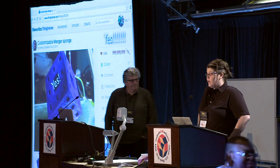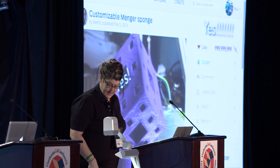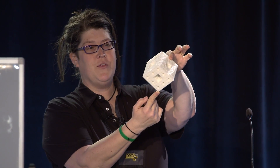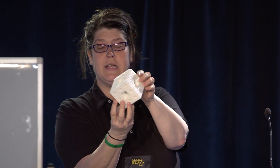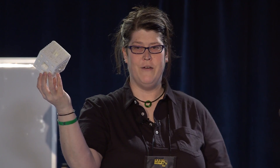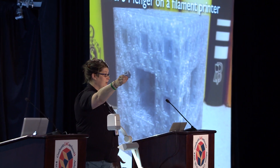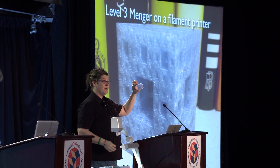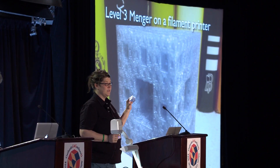The game really changed about a month ago when someone named Bill Owens on Thingiverse made a model with a brilliant idea. He found a way to print a Menger sponge on its corner. Now if you think about it, that's not very stable to print — it's going to fall over. So what he did is he built a custom stand that holds it up, prints right with the model, and then snaps off. Now suddenly we can print a level three Menger sponge on a regular inexpensive filament printer. It's actually easier than on Shapeways because we don't have to poke anything out of the holes. I'm fairly certain nobody could do this until this year and until Bill Owens' cool idea.